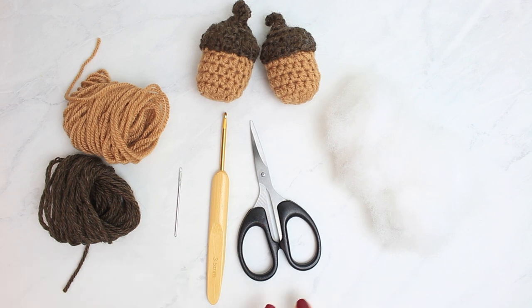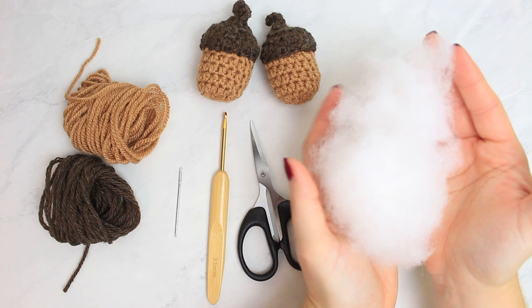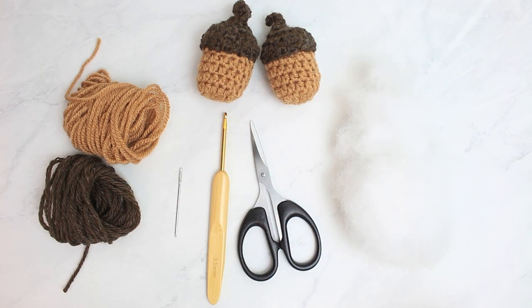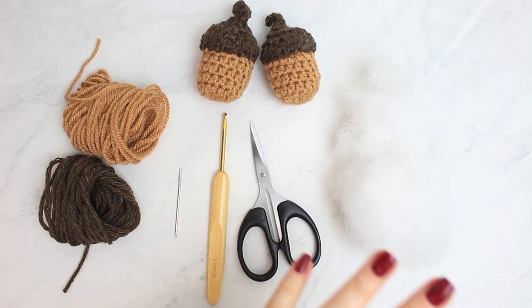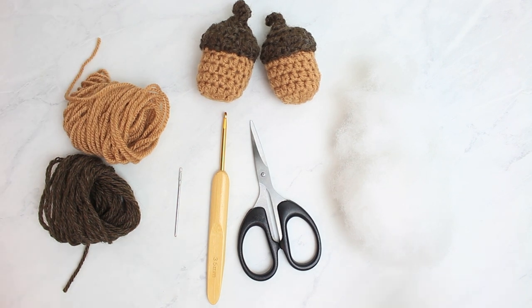I'm using a tapestry needle, small scissors, and stuffing. I'm using a little bit of fiber to stuff inside the little acorns. If you don't have fiber, you can use scrap yarn — just cut it in pieces and use it as stuffing. That's another option if you don't have fiber on hand. So these are all the materials, now let's move on to the actual project.